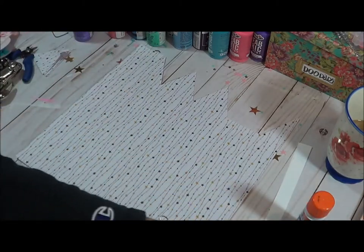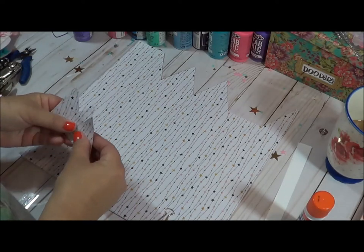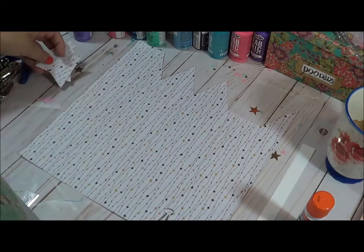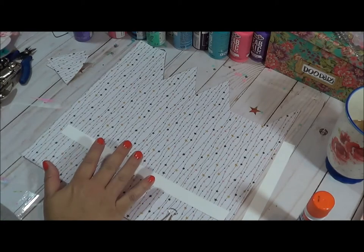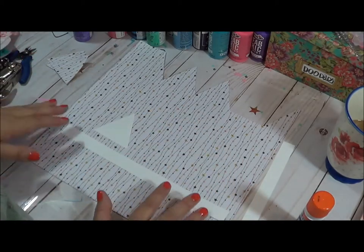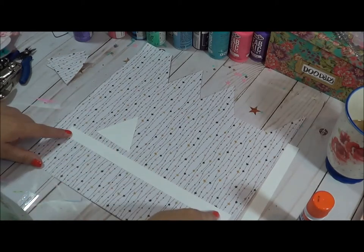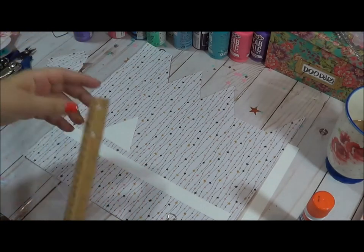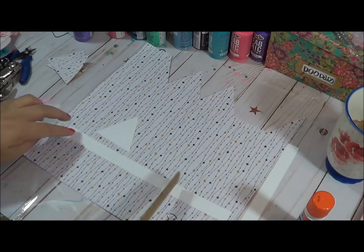I kind of did a pre-cut on mine, but I wanted to show y'all exactly how I did it. These are the pieces I already pre-cut and painted. If you go to my blog, I have a small template of these two items and a supply list included. This is a length of an eight-and-a-half by eleven sheet, and it's about three-quarters of an inch thick.